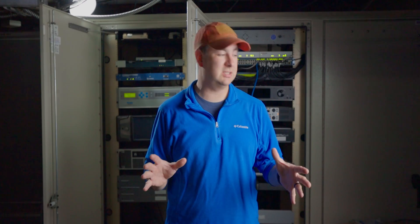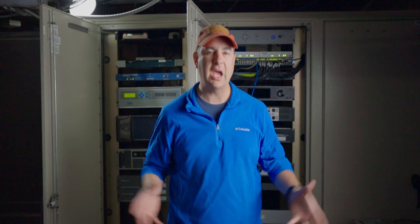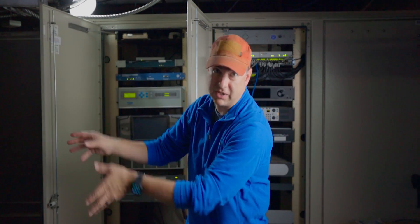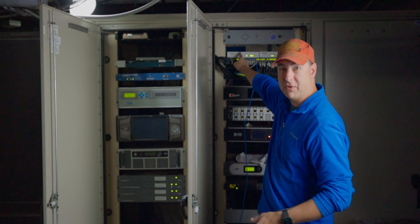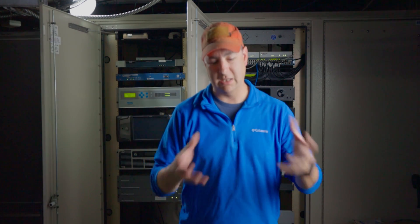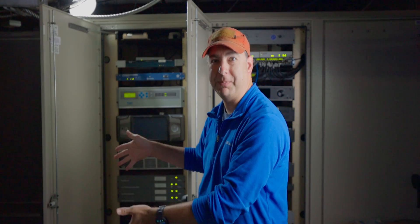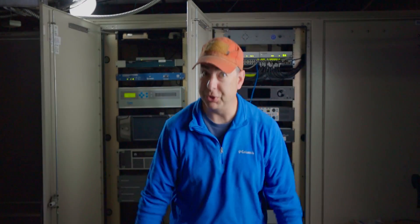Finally made it up here to Santiago Peak. Now what we need to do is get all of the IP addresses changed over. All of these devices are all set on a certain subnet, so I need to move them over to a different subnet so that we can take advantage of the Fortinets and the FortiGates. And that'll be my SD-WAN, utilizing the microwave, utilizing the AVPN.